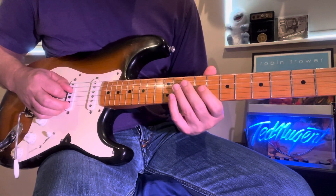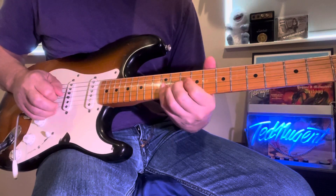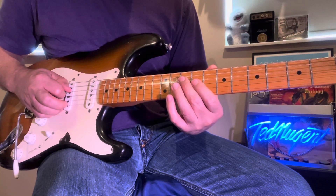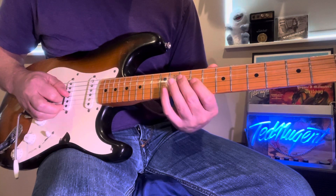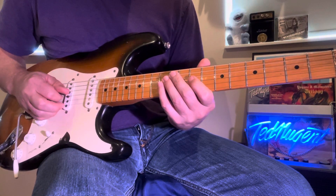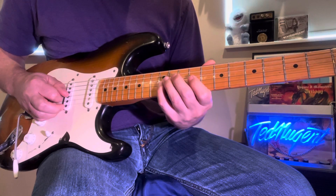So that's the first part. You start on a C — I slide into it. It's a second finger on the C note, and then one-four starting on the E on the G string, twelfth — ninth fret. So it's a 10, 9, 12.